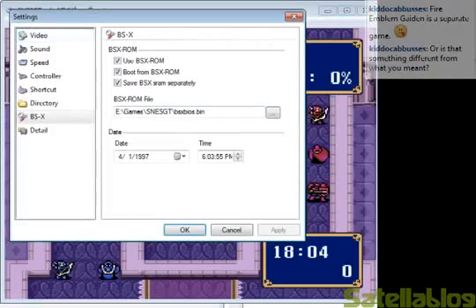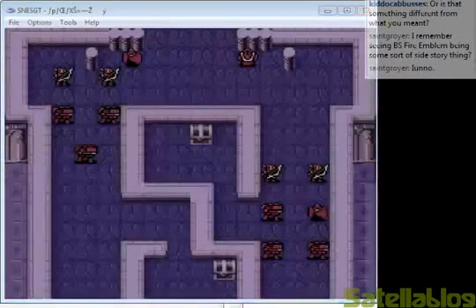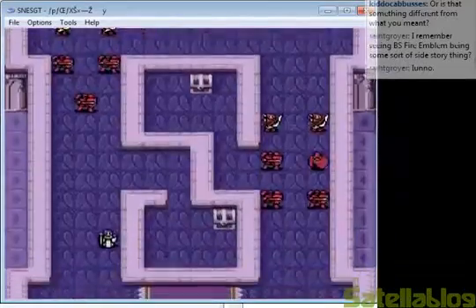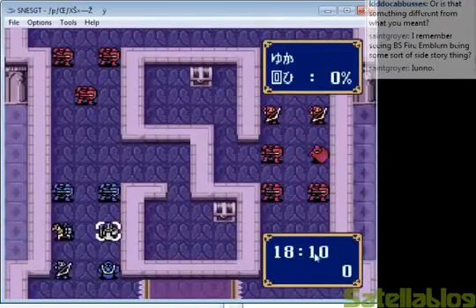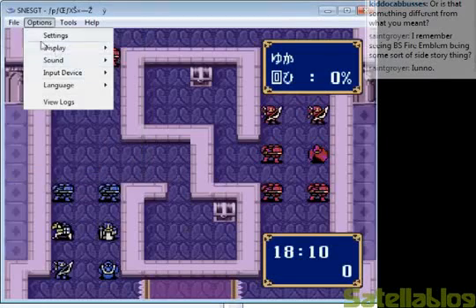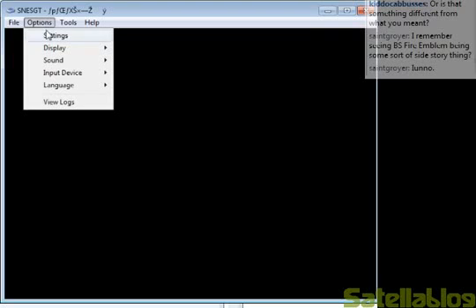One thing I can do with SNESGT that's pretty neat is manipulate the clock. I will set it to 8:09 and reset the ROM. I actually adjusted the clock the game boots at. Now let's try 8:55 — this would be when the game should be over. It's not booting. Sometimes fiddling with the clock can do strange things.